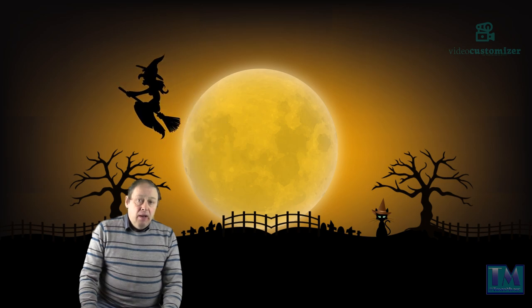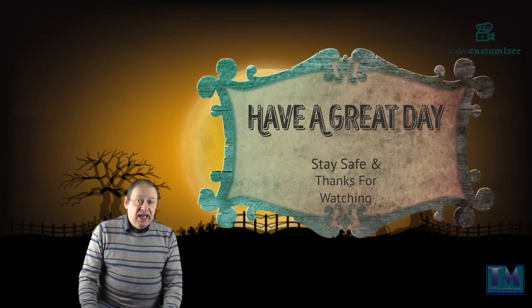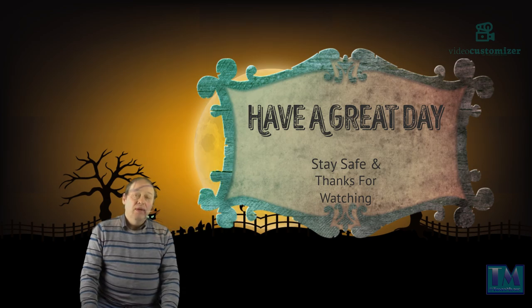I hope you enjoy the videos coming up. Have a great day, stay safe and thank you very much for watching.